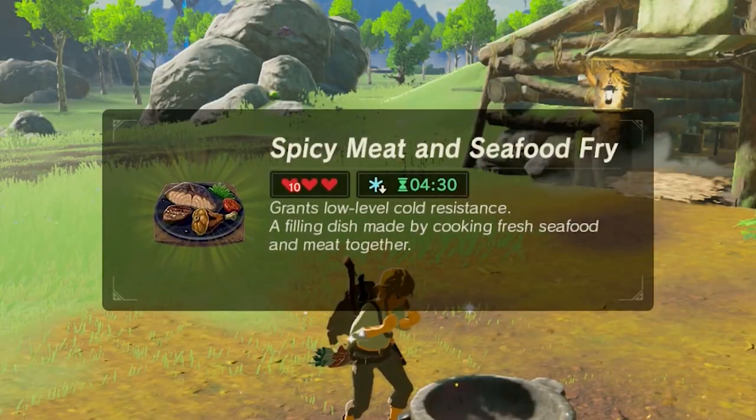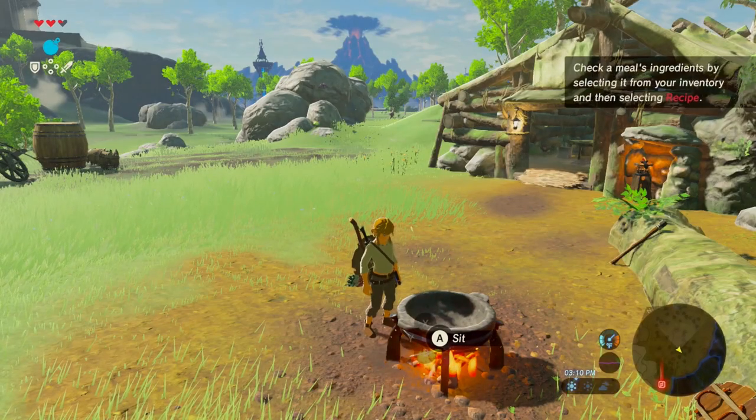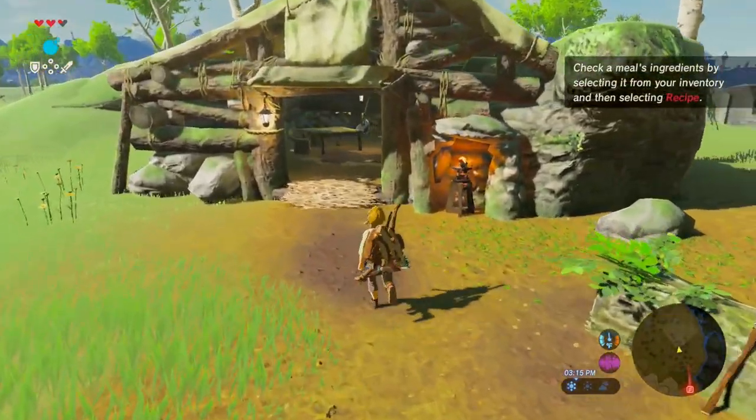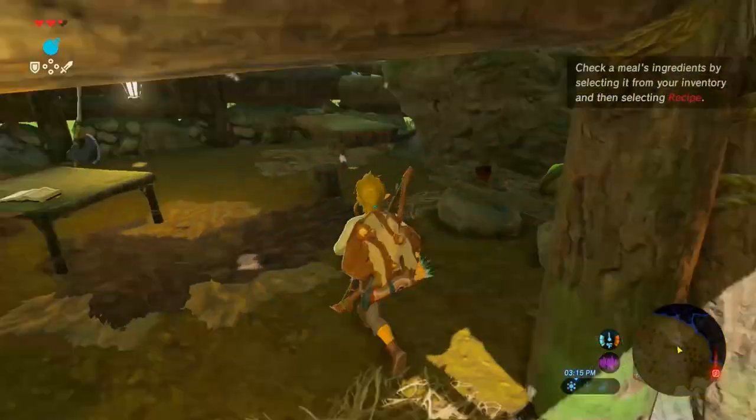Congrats, you got the spicy meat and seafood fry. Now you need to wait until nighttime for the old man to show back up at the hut, because if you go inside, he's not going to be there.